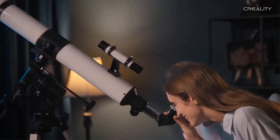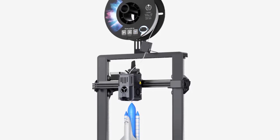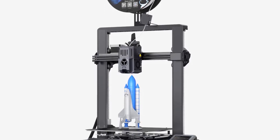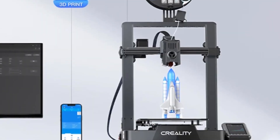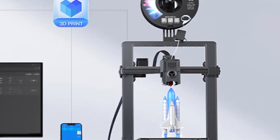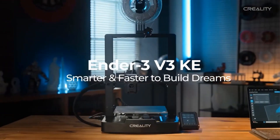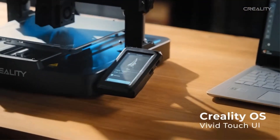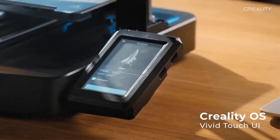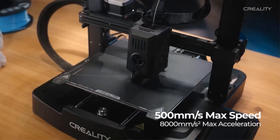With a maximum print speed of 500 mm per second and an acceleration of 8,000 mm per second squared, it delivers fast and efficient prints. The upgraded hot end features a 60-watt surround ceramic heating element for thorough filament melting, a copper alloy throat tube and nozzle supporting temperatures up to 300°C, and a dual side air cooling system with 4010 cooling fans for rapid and even solidification.